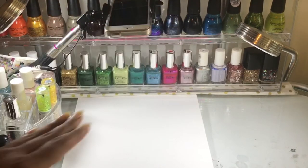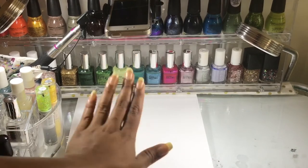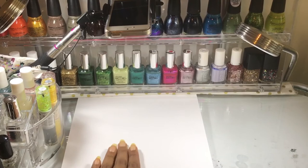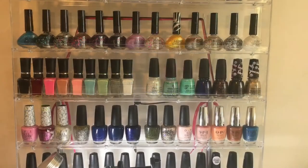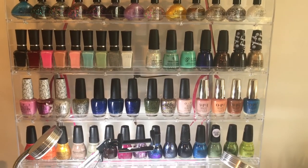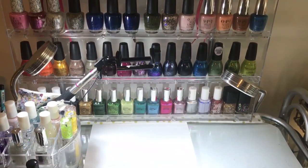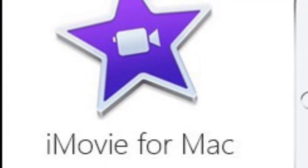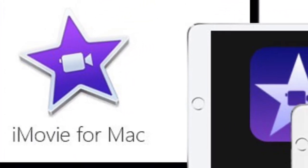I'm just doing this for fun so I'm not thinking about getting a professional camera right now. Anyway, this is my setup and this is how I do it. After showing you all that, I also want to show you what I use to edit my videos — it's an app called iMovie, and that's for iPhones.